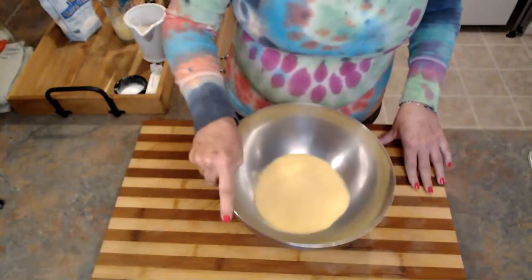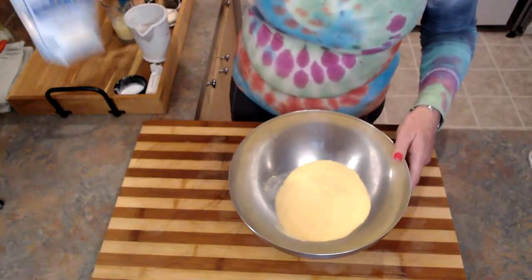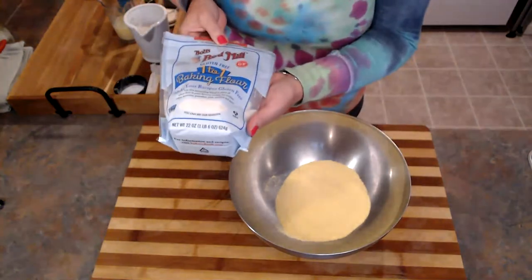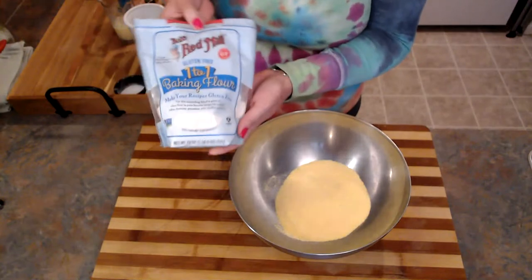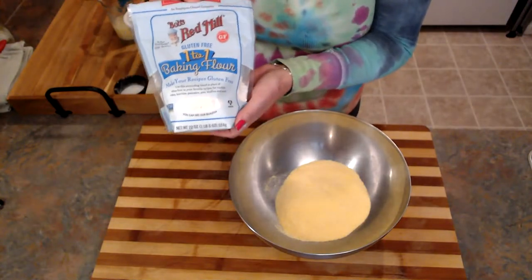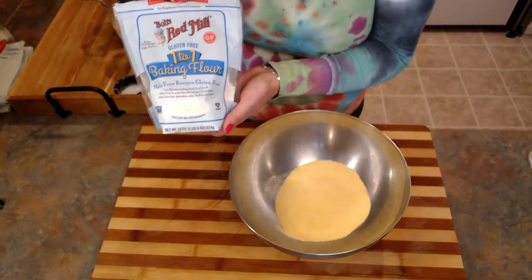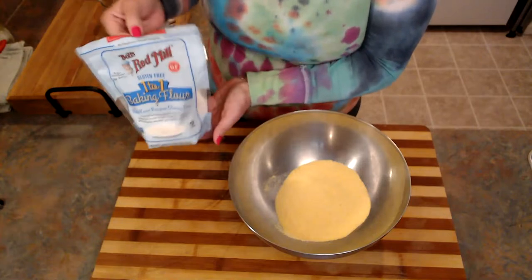We're going to start today with our jalapeño cornbread. I've already got some cornmeal measured out here, and I'm going to add some of this — it's Bob's Red Mill gluten-free one-to-one baking flour, so this is gluten-free. If you're not gluten-free, you can absolutely swap out regular flour for this cornbread.